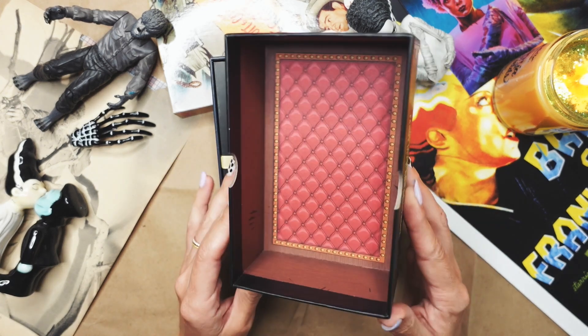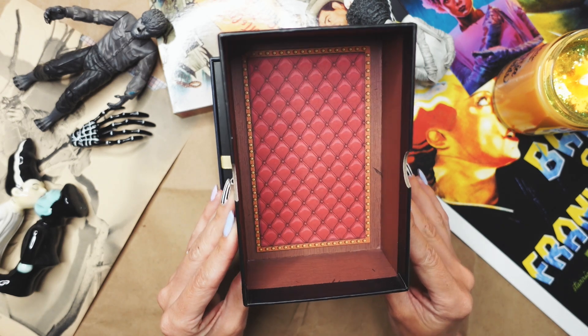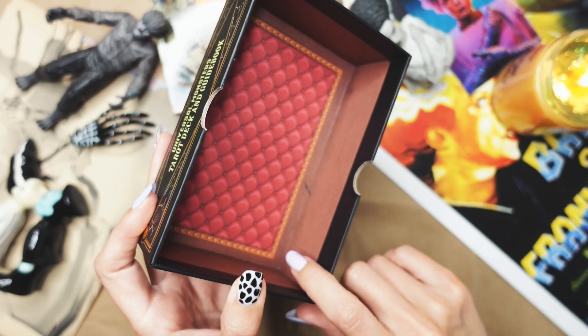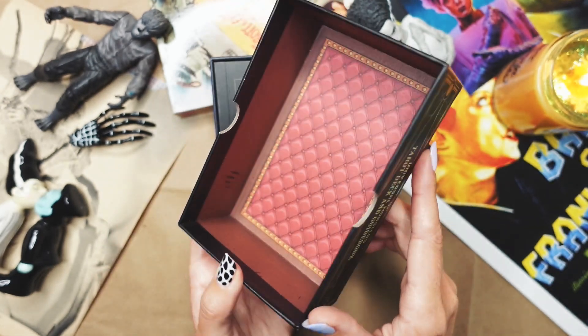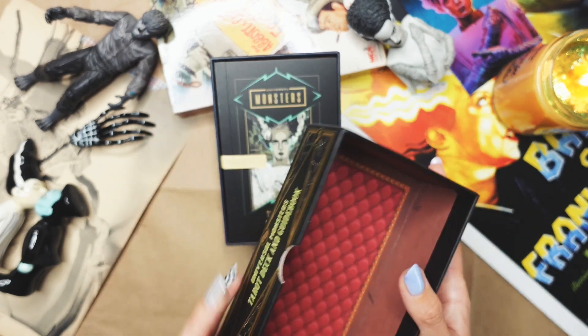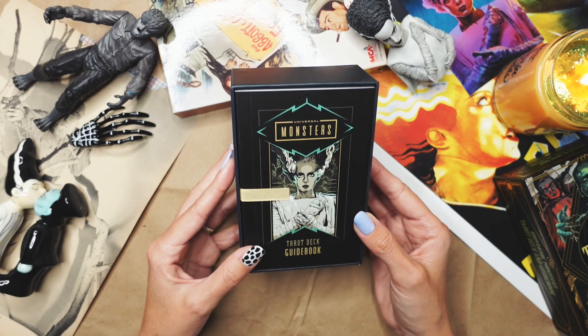First of all, love the packaging. It is designed to look like the inside of a coffin, which is absolutely adorable. It even has like a wood grain on the side of it, which is really fun, and like some scratches as though something or someone was trying to claw out of it. So that's really fun. Love that.